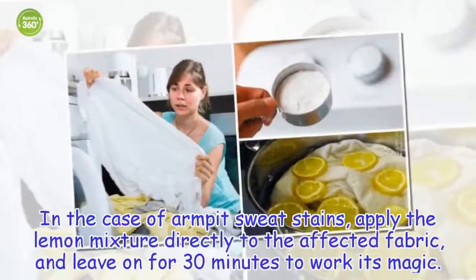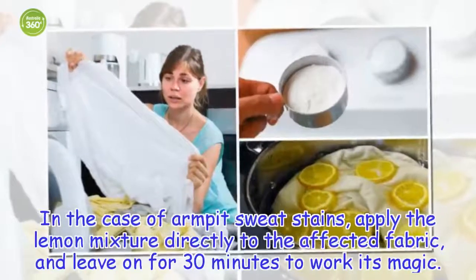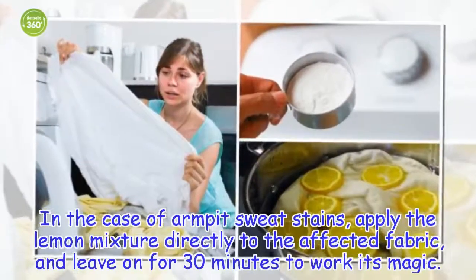In the case of armpit sweat stains, apply the lemon mixture directly to the affected fabric and leave on for 30 minutes to work its magic.